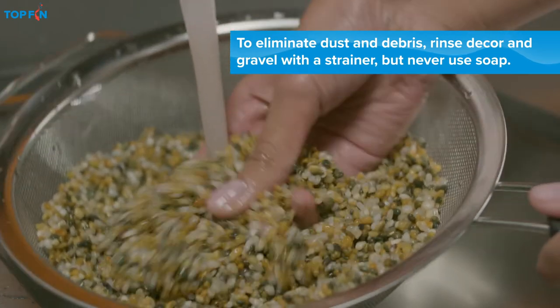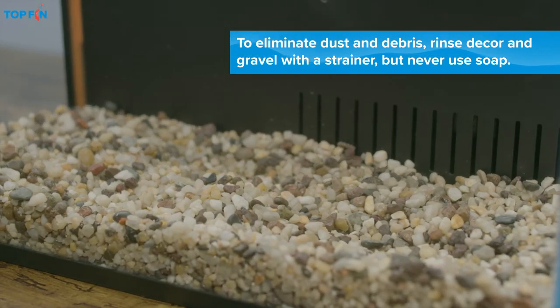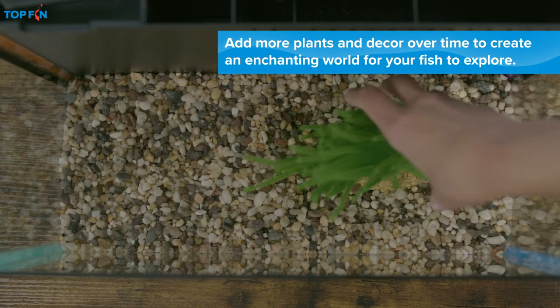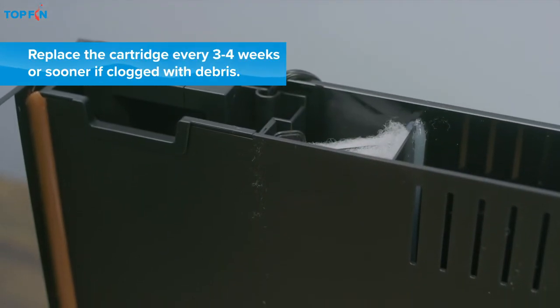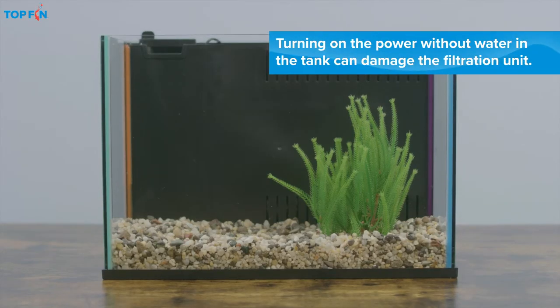Of course, every tank needs some basic accessorizing. Start by adding gravel and a few decorative items your fish can interact with and rest on. This filter system is integrated into the back of the tank, so you just add the filter cartridge. Be sure to leave the power cord unplugged while the tank is dry.